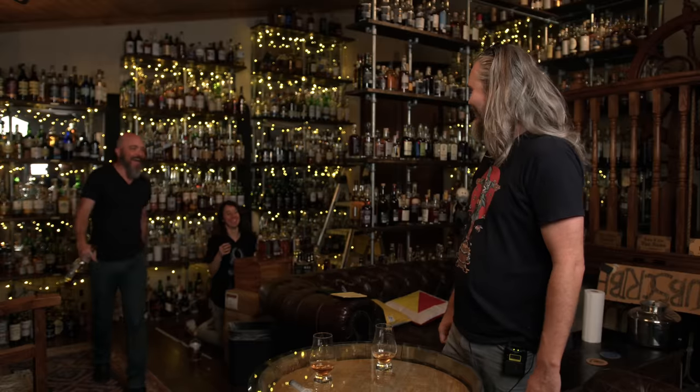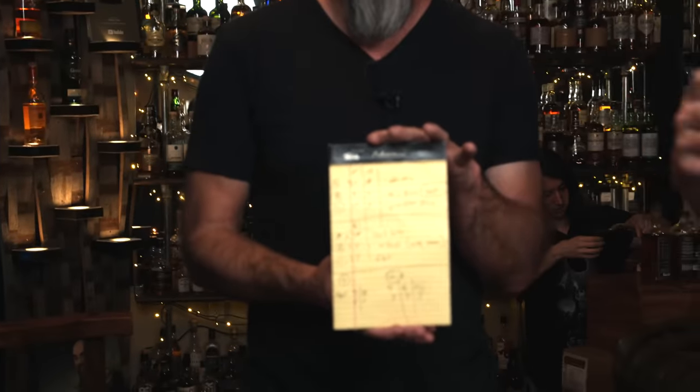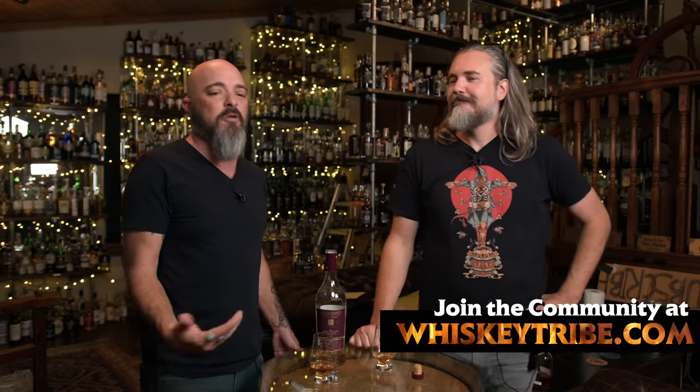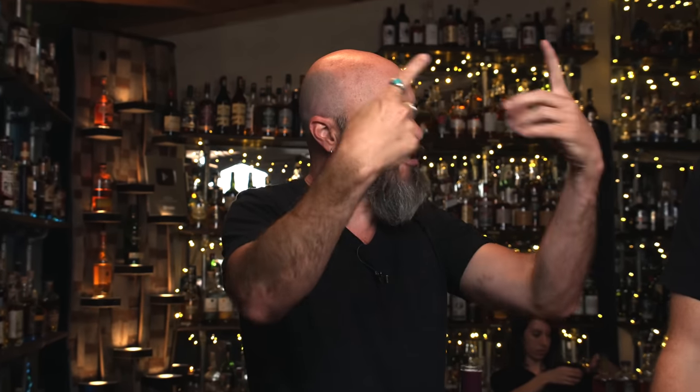This is really difficult — I keep forgetting if I've already poured something. This is why taking notes is important. It doesn't have to be discernible to anybody else but you. Here's your worst nightmare: you create one of the best things you've ever done and you have no memory of the proportions. So you already heard about the fundamentals — let's mix three things, looking for a base, rounder, and spice.